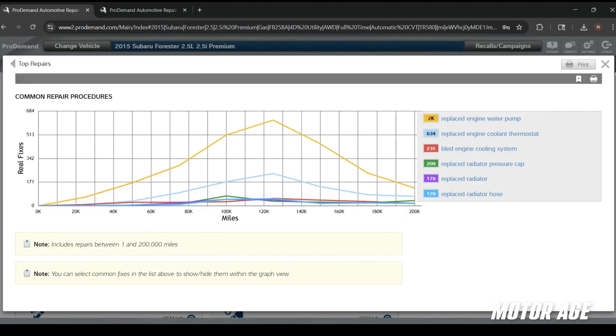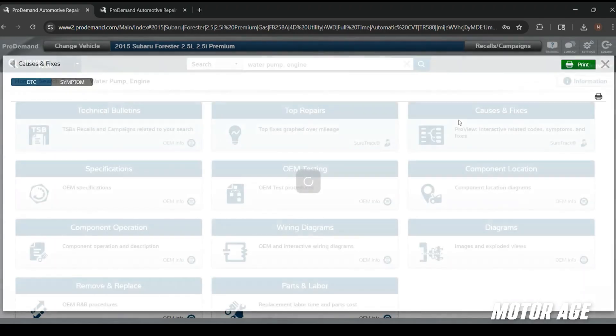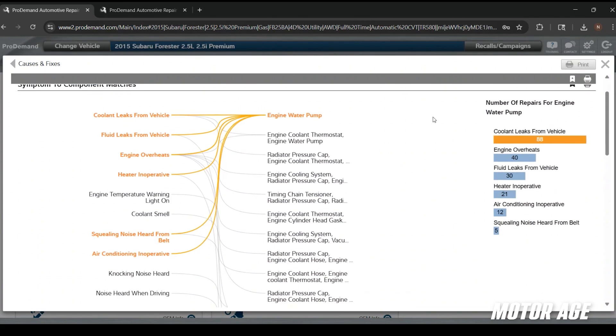The other useful tool here is going to be the cause and fixes, which gives you lists of different symptoms and how commonly those symptoms are caused by this failure. If I have a vehicle that's leaking coolant, overheating, or there's a squealing noise, I might start looking in the direction of the engine water pump. We're not going to take this information as gospel, but reviewing it before you've even put the vehicle in the air can give you a good diagnostic direction and save you time.